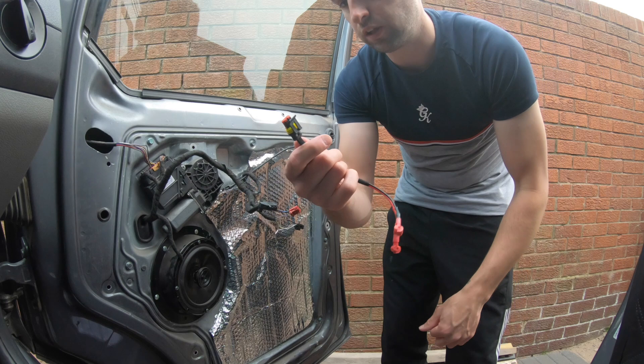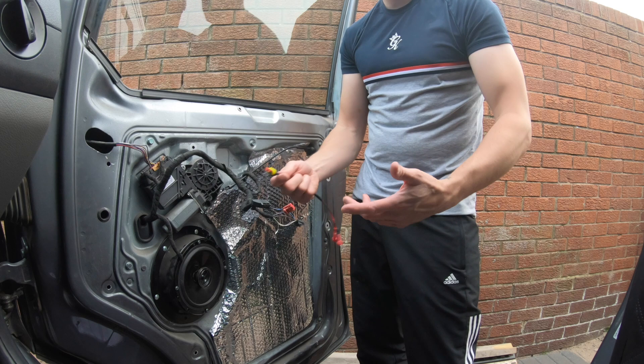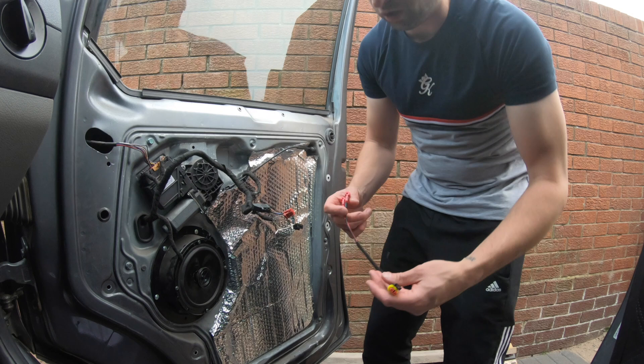What's good is how they make it connectable so you can disconnect it. Basically when you remove the door card, because all of this is attached to the back of the door card, you can just disconnect it the same as you're disconnecting all the other plugs, and leave the harness side in place and leave the LED wiring on the back of the door card. That's quite a nice touch.